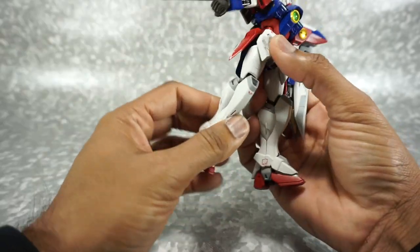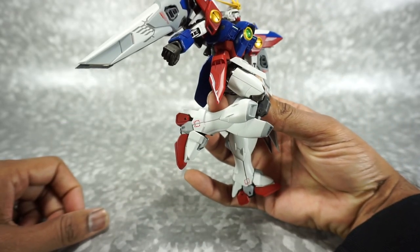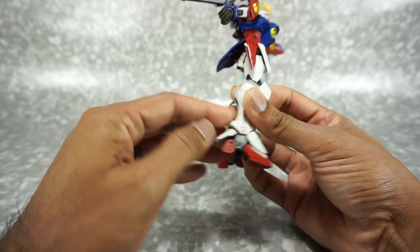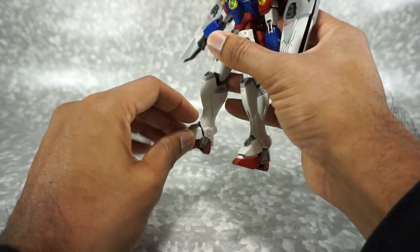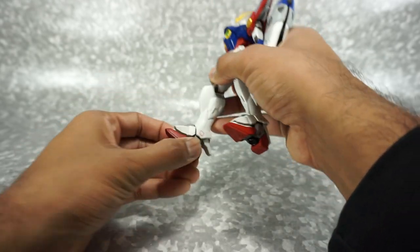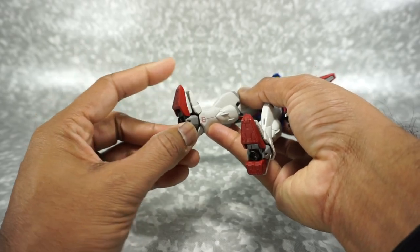Continuing down, we have a double jointed knee. There's a transformation joint right there, but you can get this fully bent all the way. There is an opening panel here, but it is for the transformation — we'll go over the transformation a little bit later. These guards do go up and down, and on the back they go up and down as well. For ankles, you have a tilt this way, tilt that way, forward and backwards — so pretty much every direction — and then a rotation. That's a full ball joint, and you get some nice movement on the toe as well.